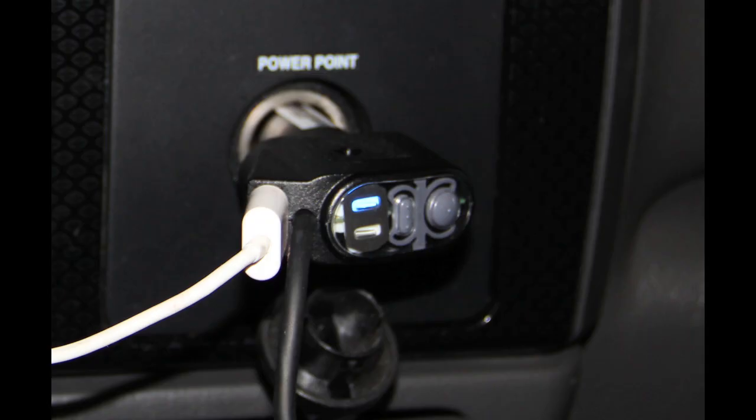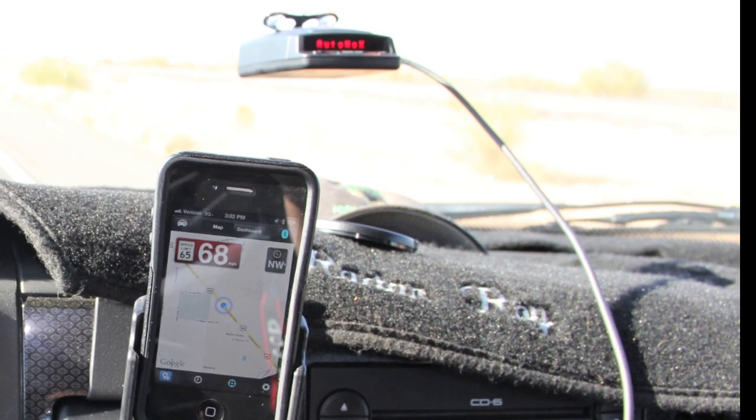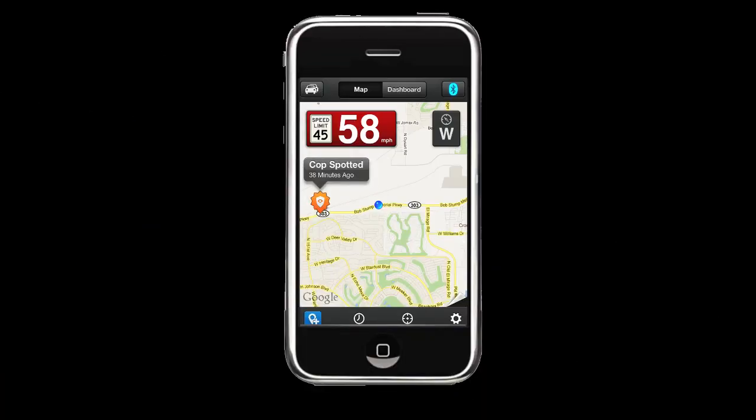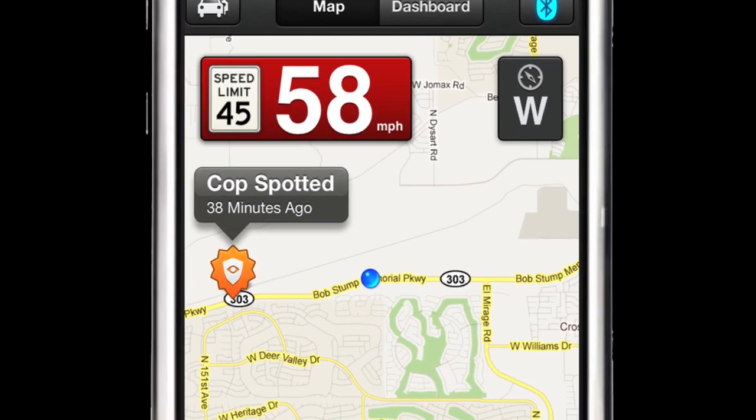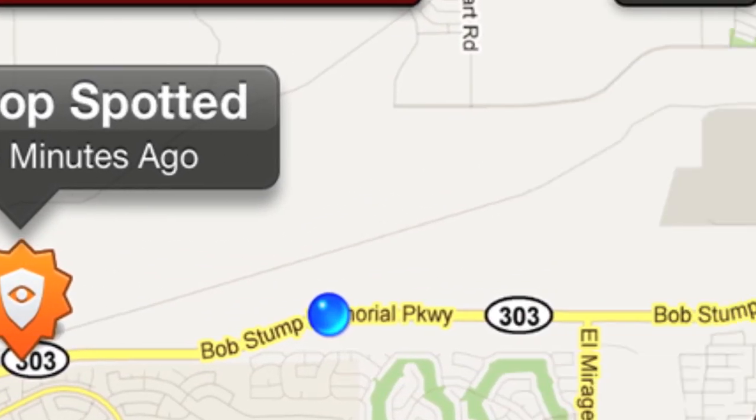Escort Live is a Bluetooth device that is embedded into your Escort's power cable that interfaces your compatible Escort or Beltronics radar detector to your smartphone and joins you to a worldwide community of other radar detector users. Users will provide you with real-time updates of speed traps, photo enforcement cameras, and the exact location of officers who may be set up and ready to ambush the unsuspecting motorist.